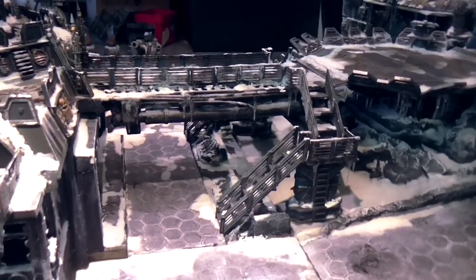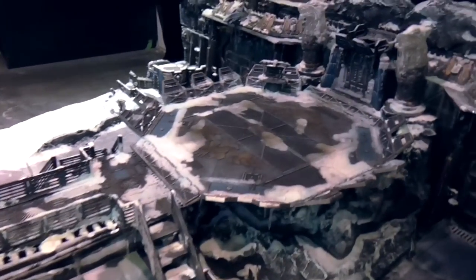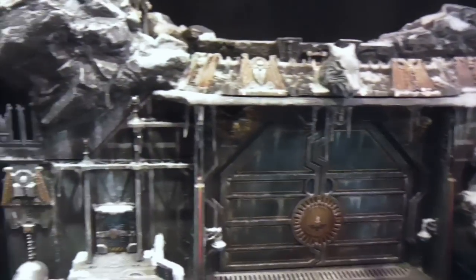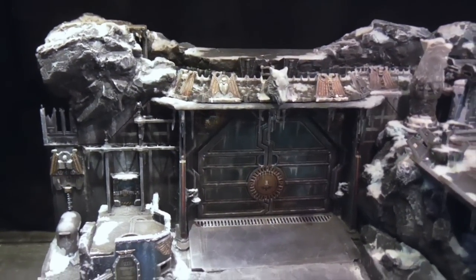So this is the main walkway over to the landing pad. The two main doors are in this position; I'll go through the different positions that they can be put in.